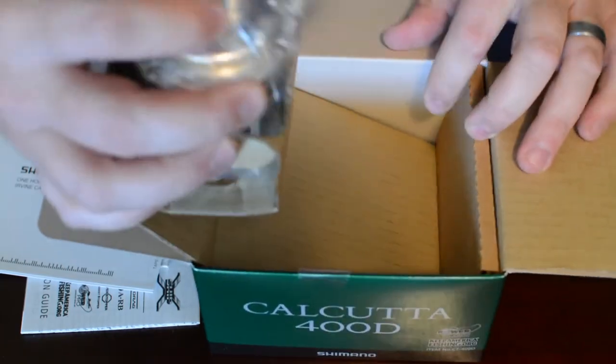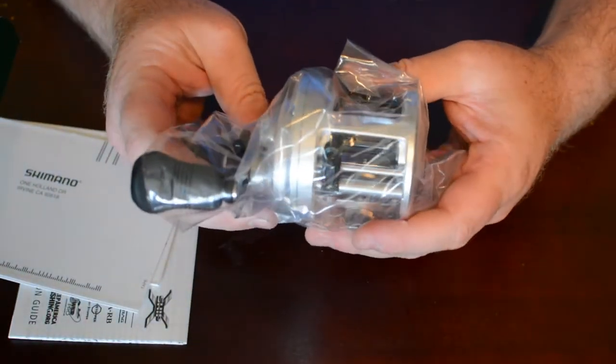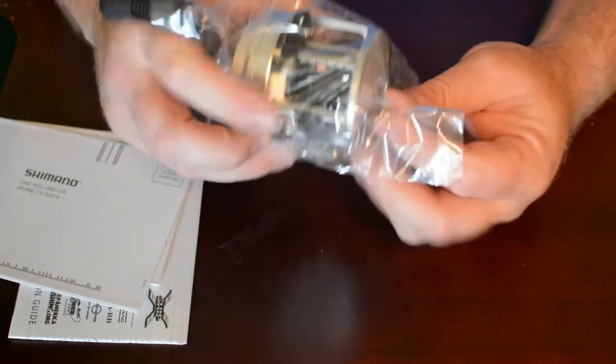Nicely packaged in there. And here we have the reel. If you remember the old Calcutta 400s, they were quite a bit wider. This one's got the higher body profile.